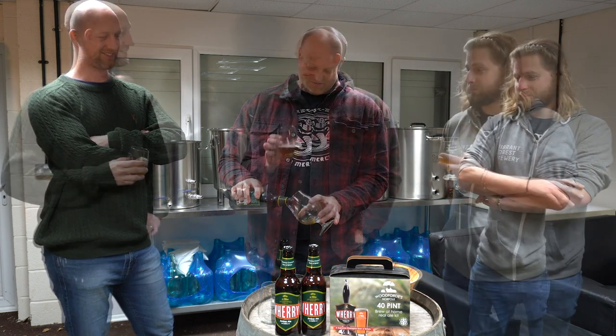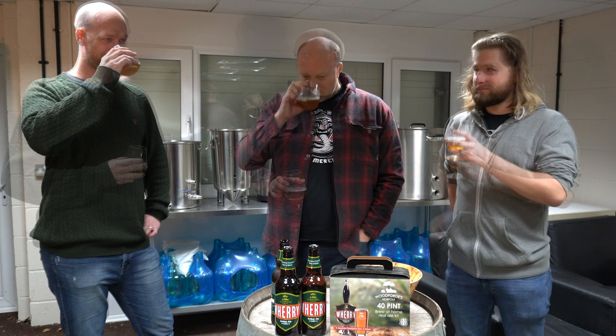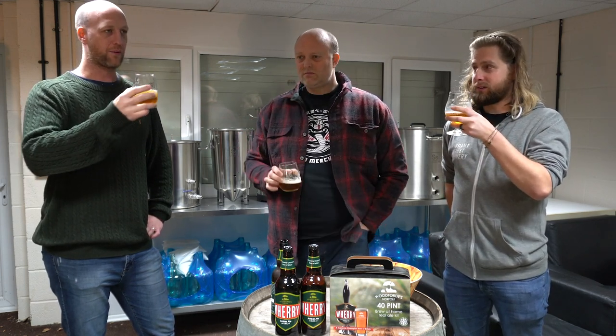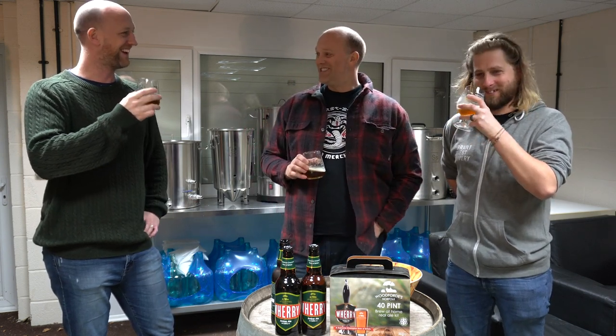We're going to blind taste them just to see how they all stack up. I said earlier in the video that this is kind of cask territory — quite malt-forward. Aroma-wise, there's nothing like the hop bombs we've been drinking recently. His nose is a bit off, so he might not get much of it.